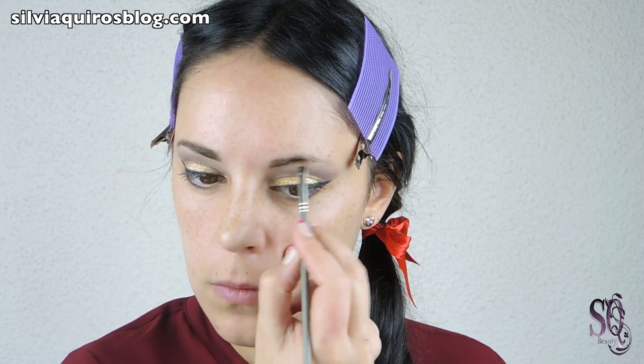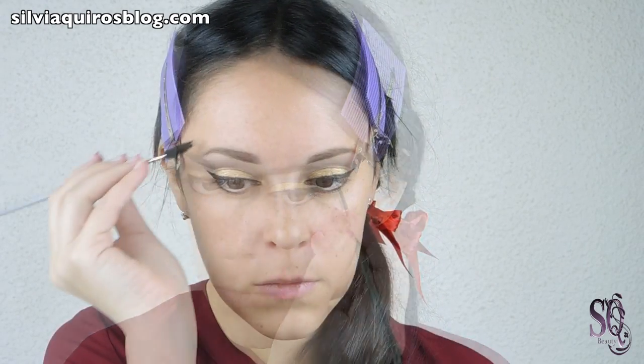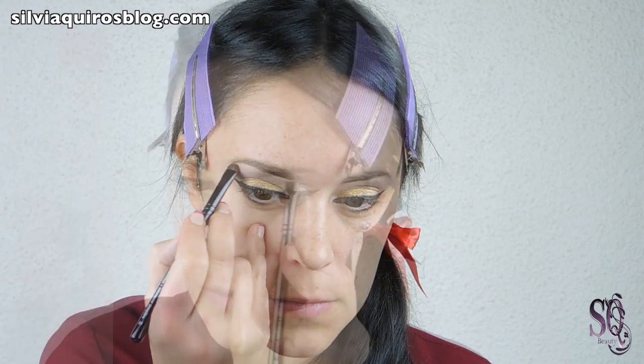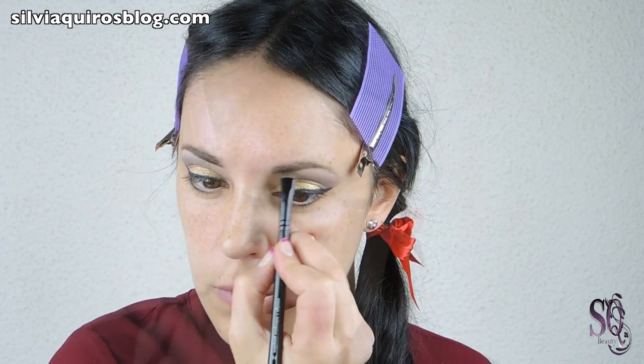In this case I am going to go for an intense eyebrow, but of course you can adjust it to your style. Then I am going to give a little bit of brushing to the eyebrows just to get a more natural finish. I am going to apply a little bit of concealer on the brow to create a precise, defined finish.